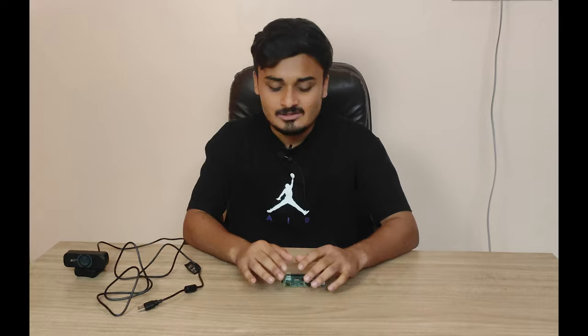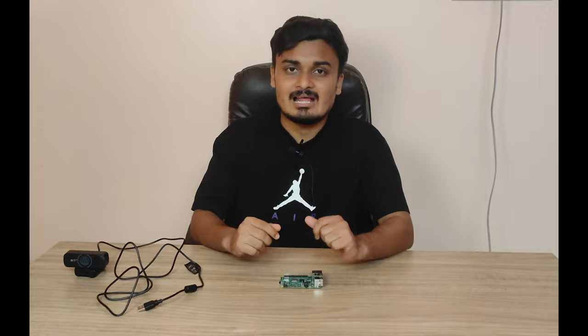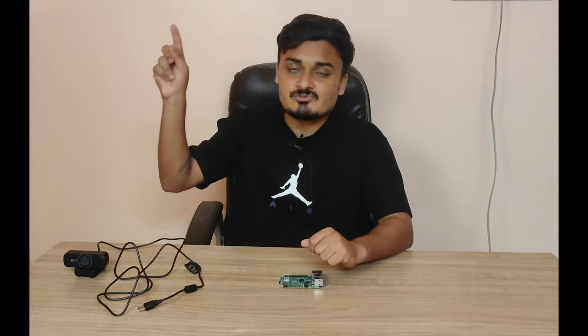Hello everyone, this is Arjit with a brand new video. In this video I'm going to show you how you can create an AI virtual painter using Python with the help of a Raspberry Pi or any other computer. Basically you have a camera and in front of the camera you can draw using your finger, and whatever you draw will be painted on the canvas.